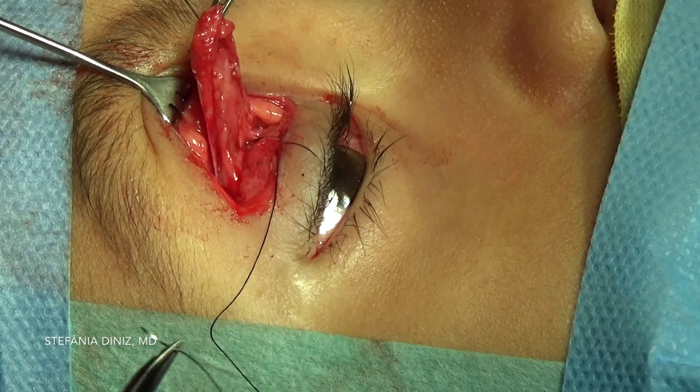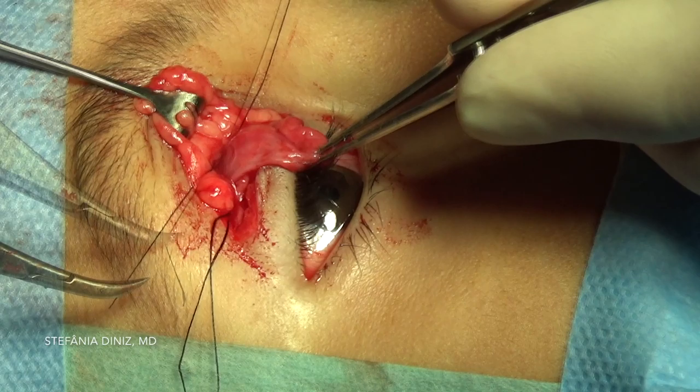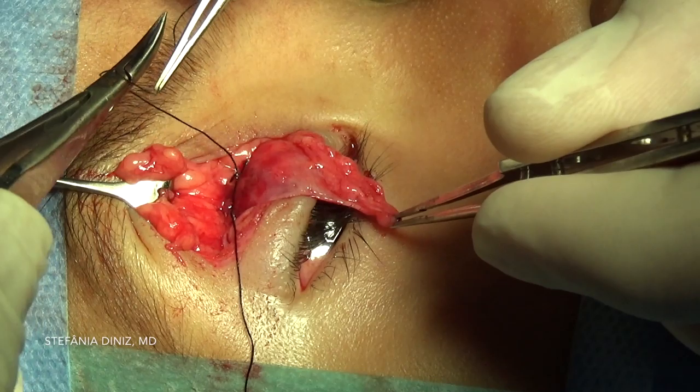The first suture is brought into place at the point of optimal lift, and an additional suture is then placed laterally for better height and contour. Sutures are then tied permanently.